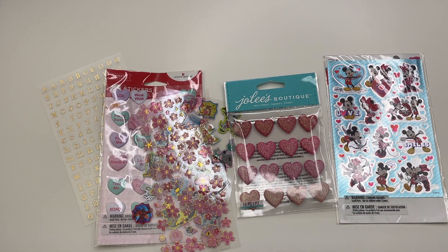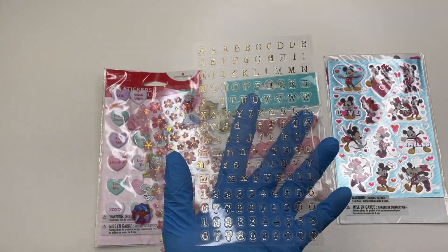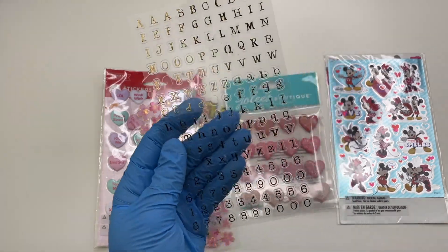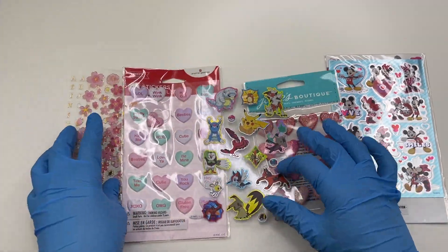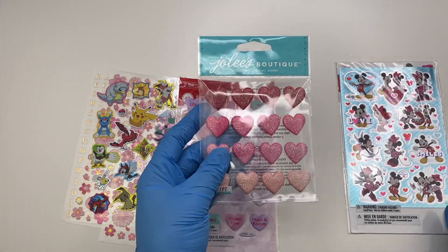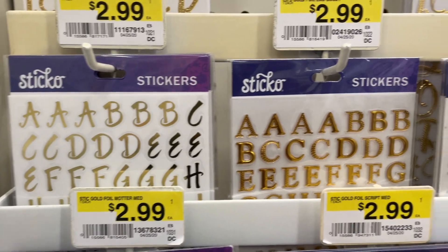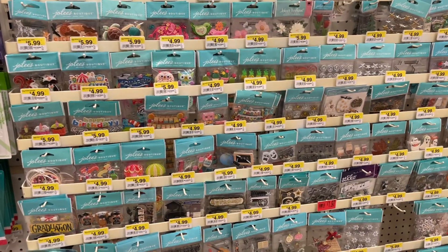When starting out with resin you might not have the funds to afford a Cricut machine or a laminator to make your own custom design stickers. That's why I recommend just buying stickers from a craft store — these are some letter ones I got at Michael's and you can easily make custom charms from them. I mainly get my stickers from Michael's, Joann's, Amazon, or Etsy, and you can even commission someone on Instagram or Etsy to make custom stickers with foils, so you don't have to spend money on machines you might not even use.